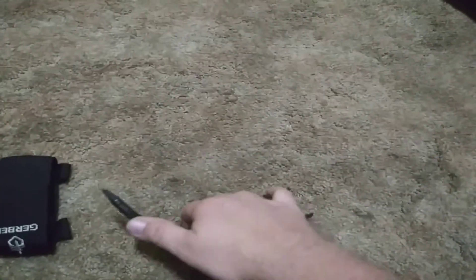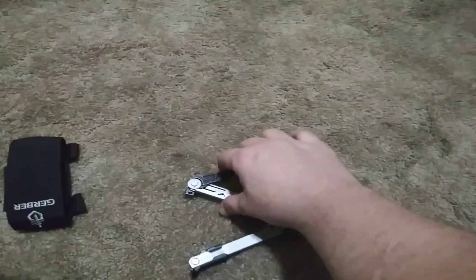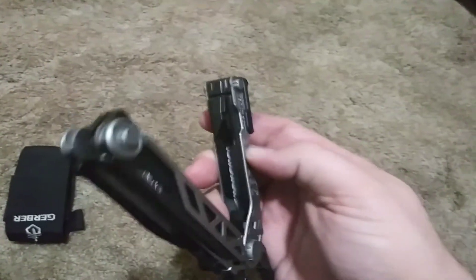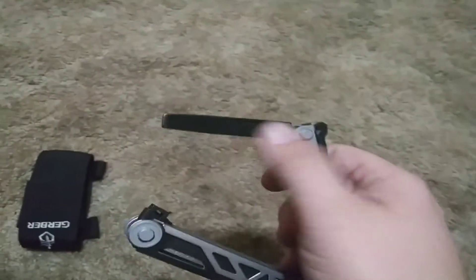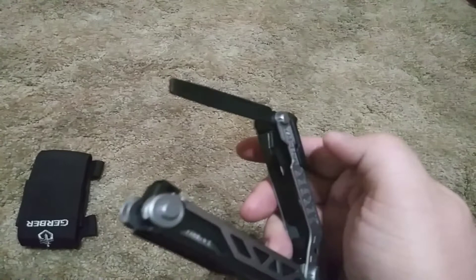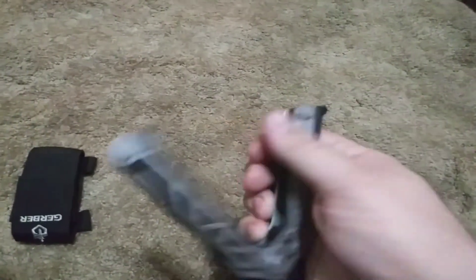I received this as a Christmas gift from my wife. On the opposite end it has a double-sided file, a nail puller pry bar, and a bottle opener.